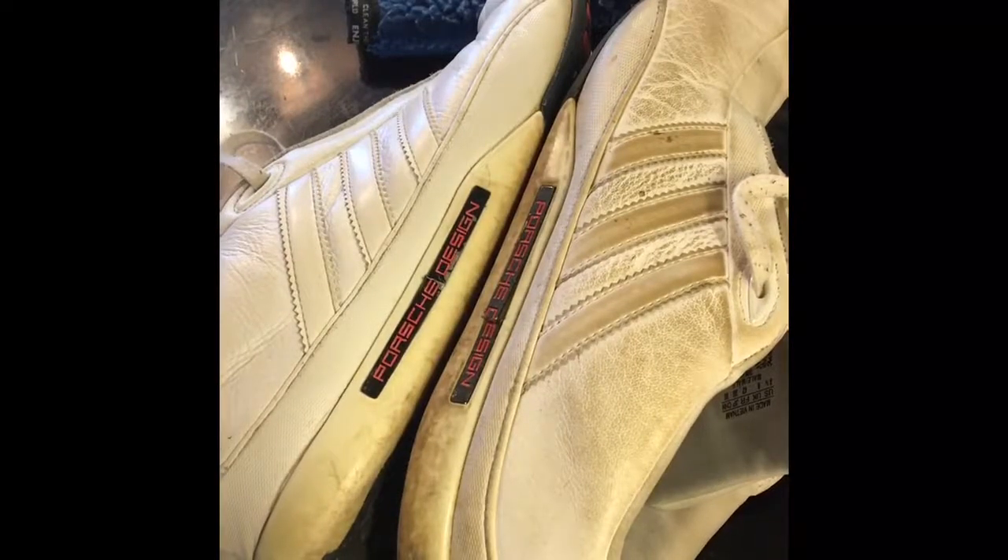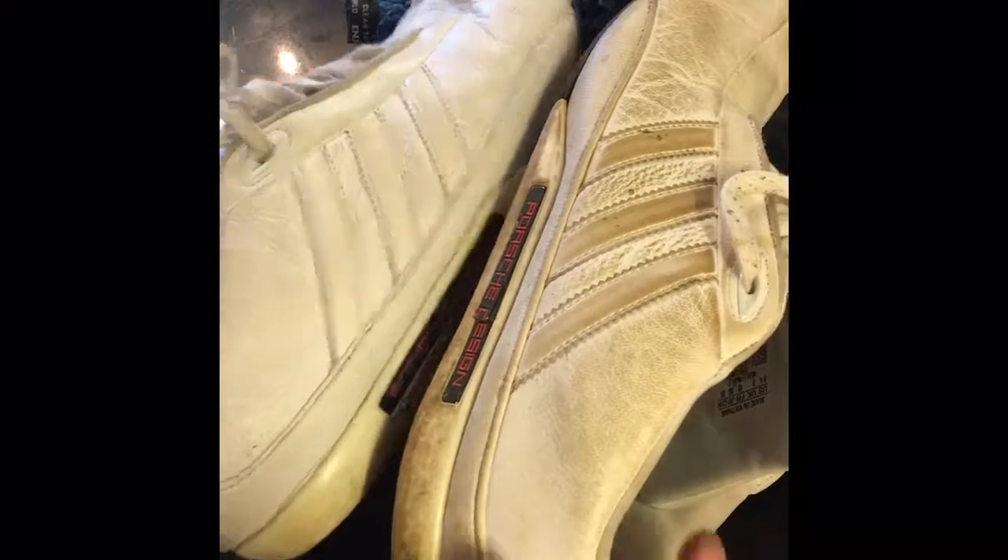Hey, Cheryl here from Enjo, just thought I would hop on and do a wee video — look at the before and after on these trainers.